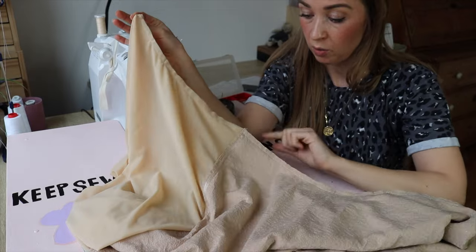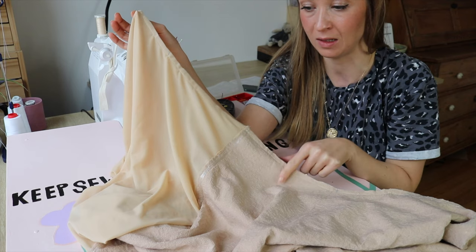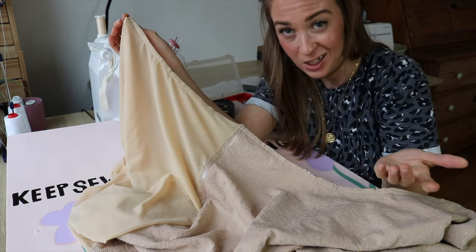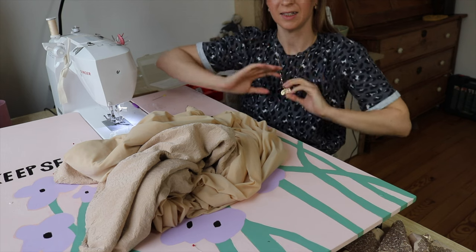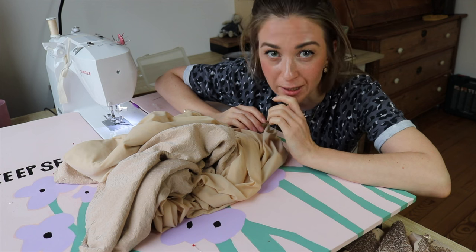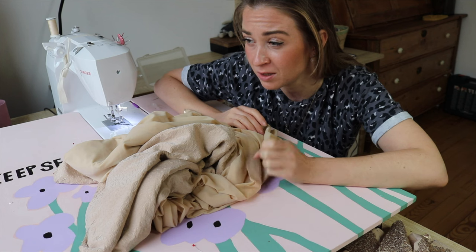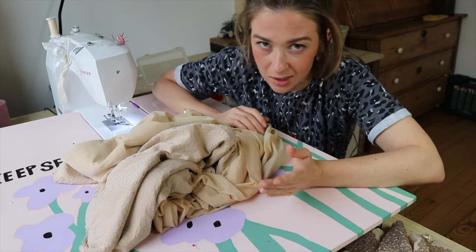One side seam is sewn. I have to say the sequin fabric is not actually the most annoying thing to sew — it's the lining, because it's very thin, flimsy, and stretchy. Also, a little warning — maybe too late — but you're going to have sequins everywhere. If you can do it in a room without carpet, that would be much easier afterward. Just a little suggestion.